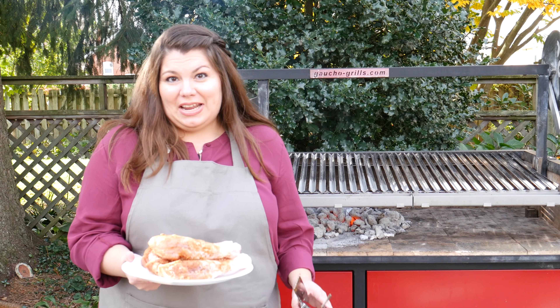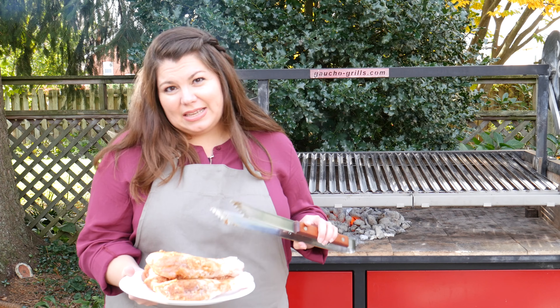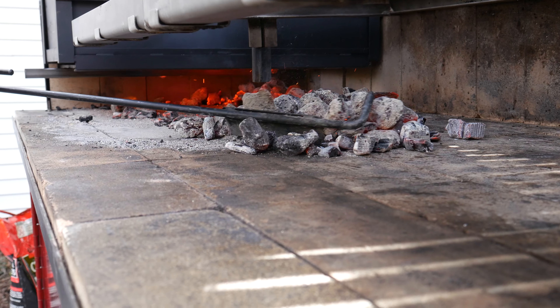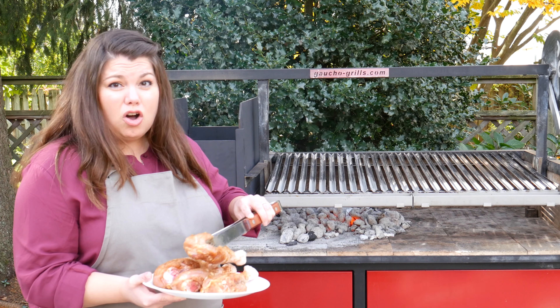We're going to start off today by grilling our turkey legs. I've rubbed these four turkey legs that are about three quarters of a pound each with garlic powder, cumin, paprika, salt, and pepper — put in there whatever you like, whatever you want Thanksgiving to taste like. I'm going to start grilling them over the hot coals to get a nice sear all over the turkey leg.